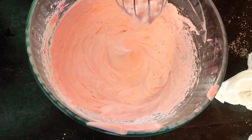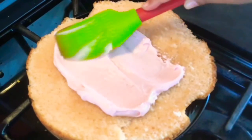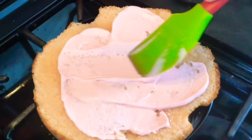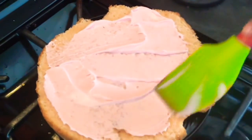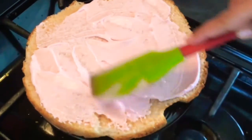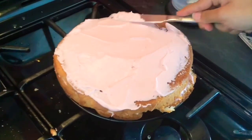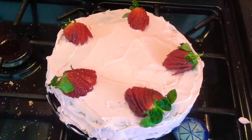Pop the buttercream in the fridge for about five minutes. Now to layer up the cake — take the one cake we made and cut it in half horizontally. Put one half aside, spread the buttercream nicely on the inside, then place the second half on top and layer the outside nicely. It's a homemade cake, so it doesn't have to be perfect — a few mistakes are fine. Add some strawberries on top for decoration.